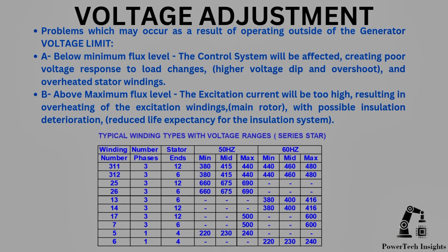Problems which may occur as a result of operating outside of the generator voltage limit: Below minimum flux level — the control system will be affected, creating poor voltage response to load changes, higher voltage dip and overshoot, and overheated stator windings. Above maximum flux level — the excitation current will be too high, resulting in overheating of the main rotor excitation windings with possible insulation deterioration and reduced life expectancy for the insulation system.